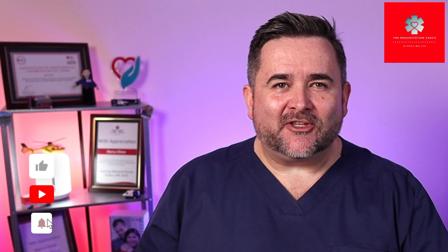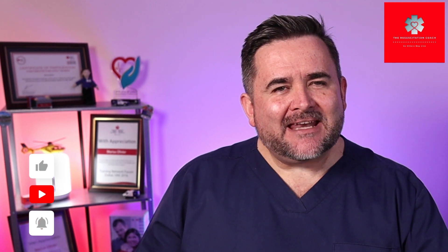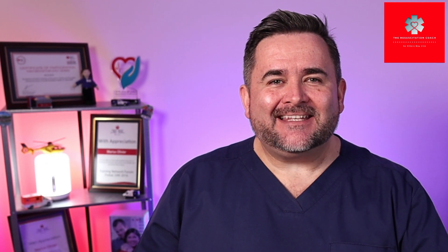If you benefited from this video, kindly like, subscribe, and smash the notification bell. We'll see you in the next video. Have a fantastic day!